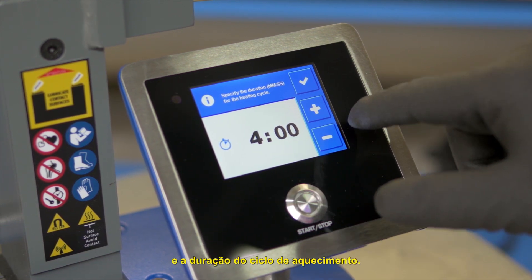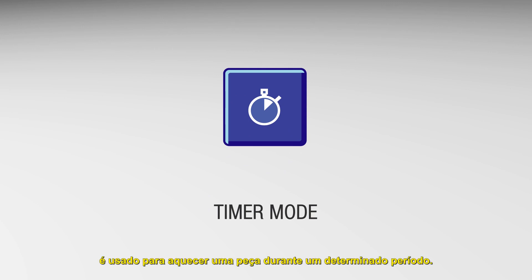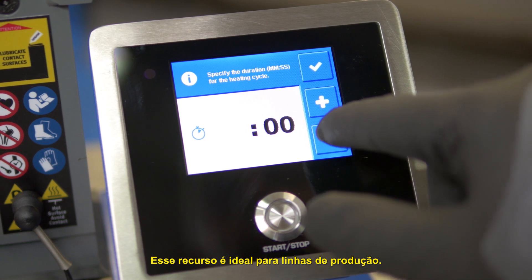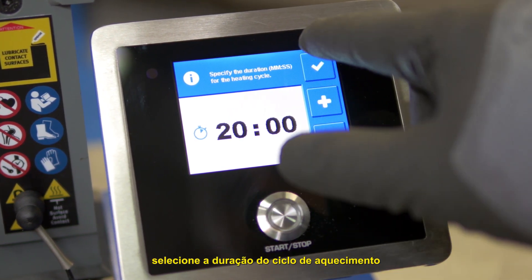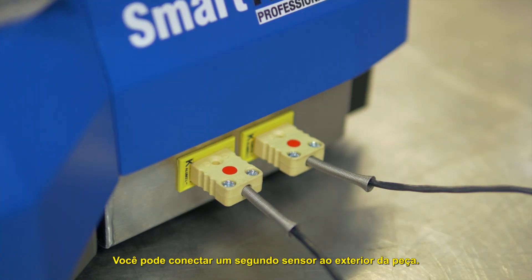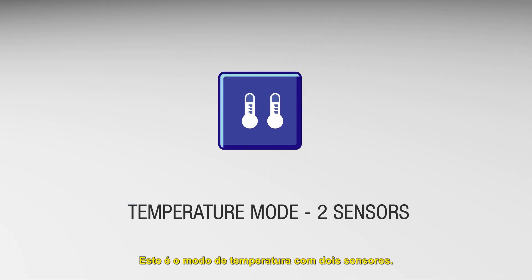Select the final temperature and the duration of the heating cycle. Timer mode is used to heat a part for a given time — this feature is ideal for production lines. To set it, select the duration of the heating cycle and confirm. You can connect a second sensor to the outside of the part; in the menu, a new mode appears automatically: this is the temperature mode with two sensors.